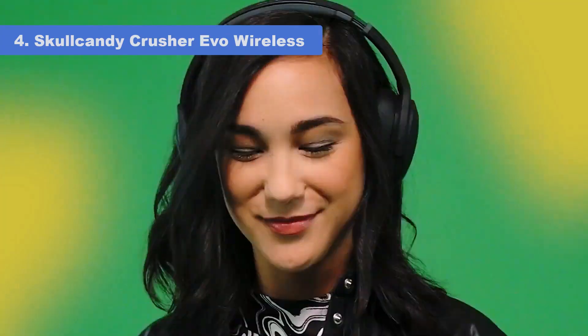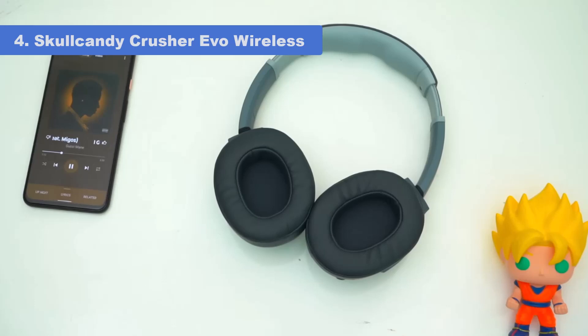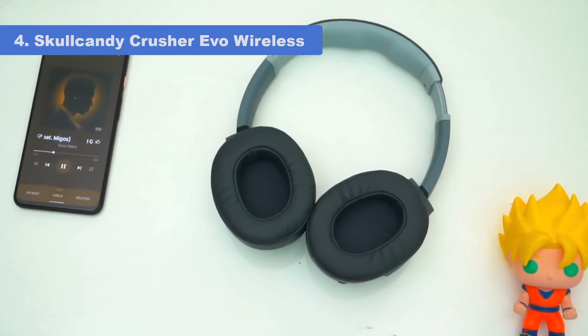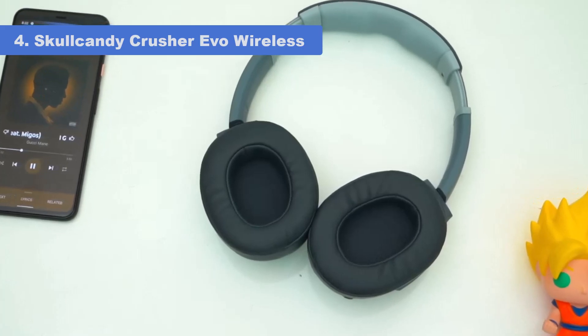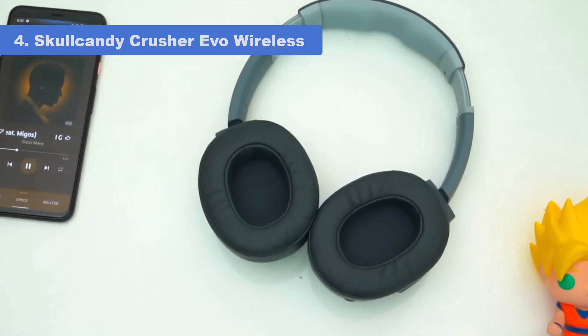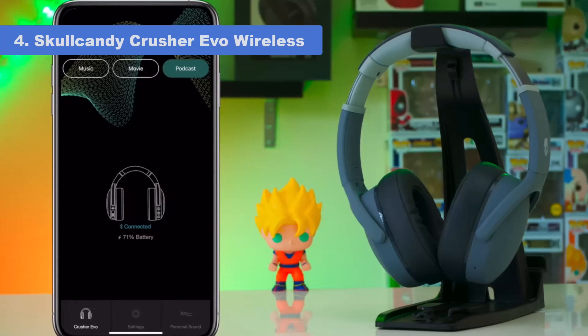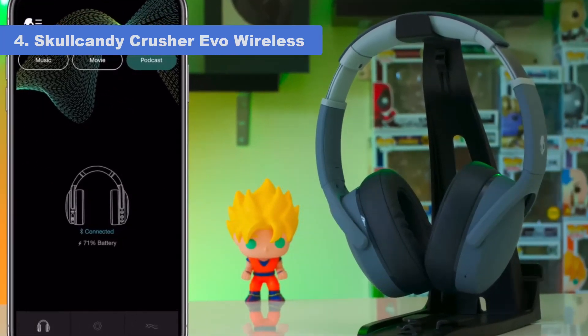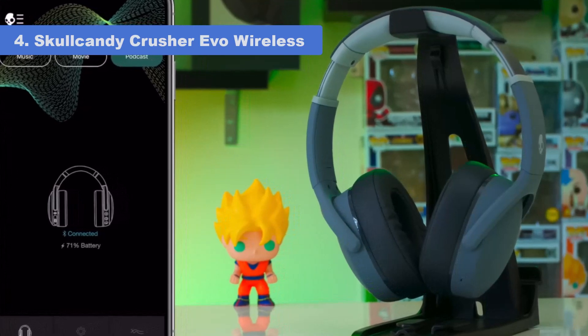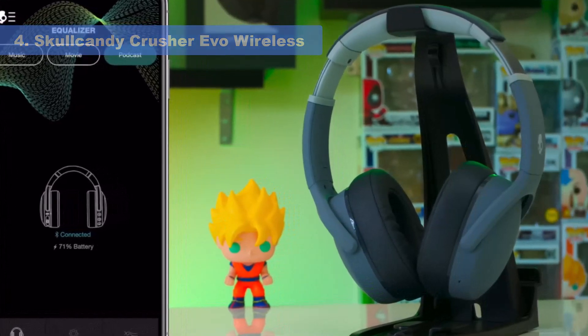These headphones have over 34 hours of continuous battery life, and you can even use them passively with their 1.8-inch TRRS cable if you run out of battery. They're also well-built and decently comfortable, but the ear cups can trap some heat over time. They have a poor noise isolation performance and struggle to block out the low rumbles of bus and plane engines around you.